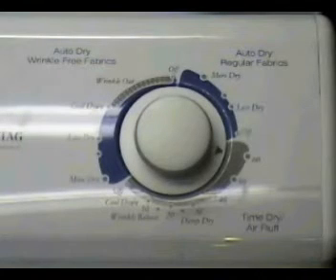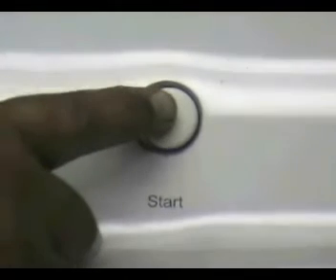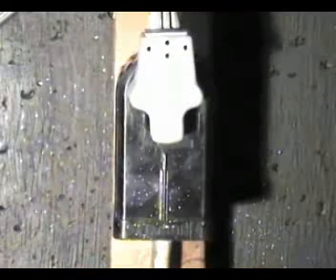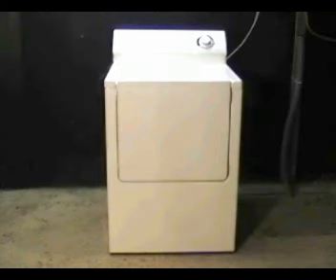If you set the dryer timer in different cycles, press the push-to-start button and the dryer won't start, make sure that the door is closed and that the dryer is connected to the wall outlet. If the dryer still won't start, we need to check the voltage of the terminal block.